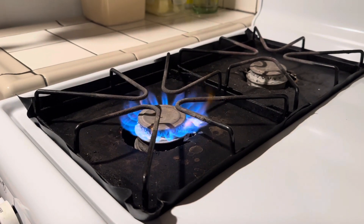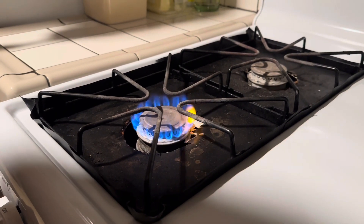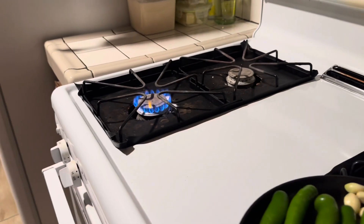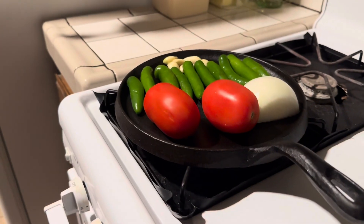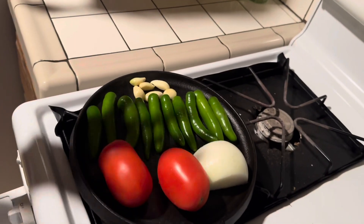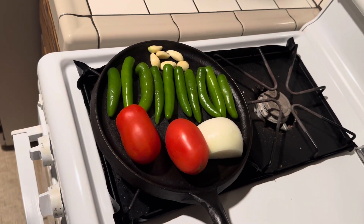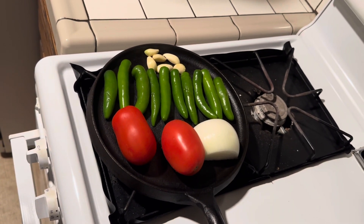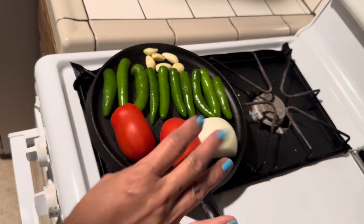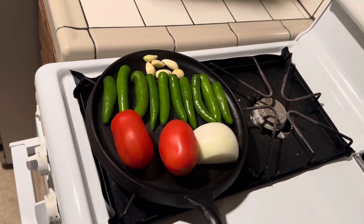We're gonna use about a medium flame, depending on your stove. So that's all it is — just put everything on there so it makes contact with the cast iron skillet. We're just gonna roast everything until it's nice and brown, turning the tomatoes and the chilies every once in a while.